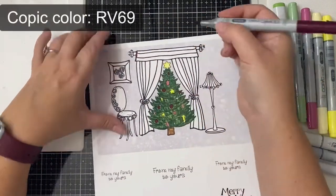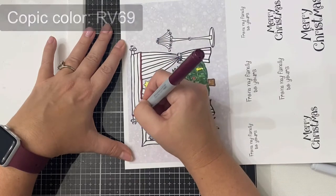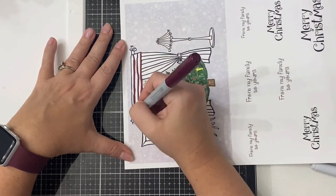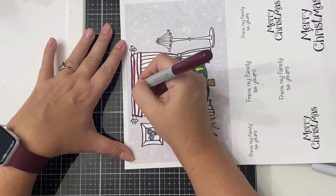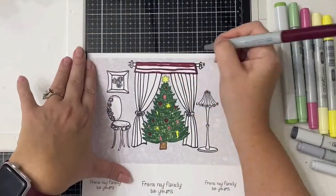Next I started on the curtains. I used the same RV69 to start and then came in with some RV34. I basically made the entire curtains look like deep burgundy but it does have some shading in there.